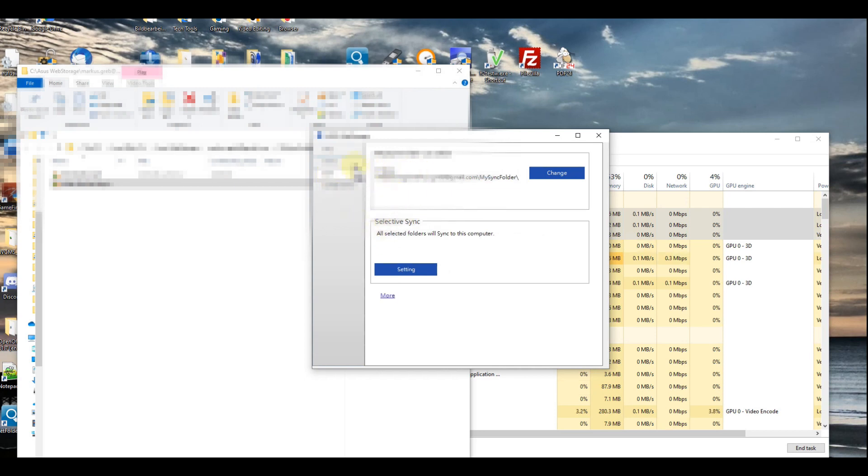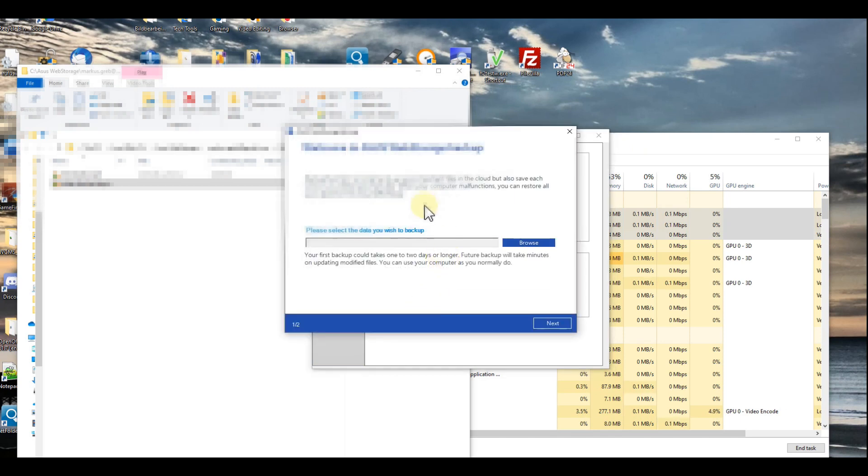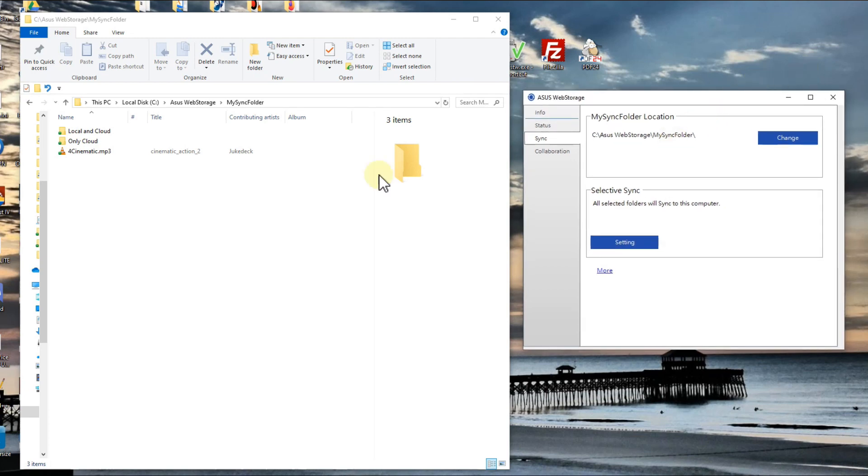The software looks quite good — you have sync, collaboration, and backup. I found the backup function under the info tab: there's an 'Open Backup Function' button where you can select which folders you want to back up to ASUS WebStorage. There's also another option I wanted to show — selective sync. I thought it might be some kind of virtual drive, like pCloud's virtual drive, but it turns out that's not available.